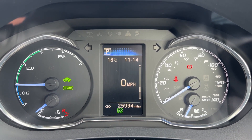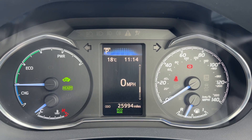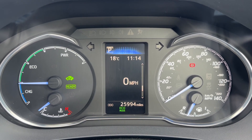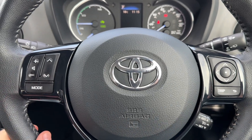On the right hand side we have the speedometer and fuel gauge. In the center, the main trip computer, which includes the total miles of this car — they are 25,994 — and our digital readout for the speedometer. Above that you can change that information for various bits of trip computer and fuel economy info, and the buttons to do that are just here.